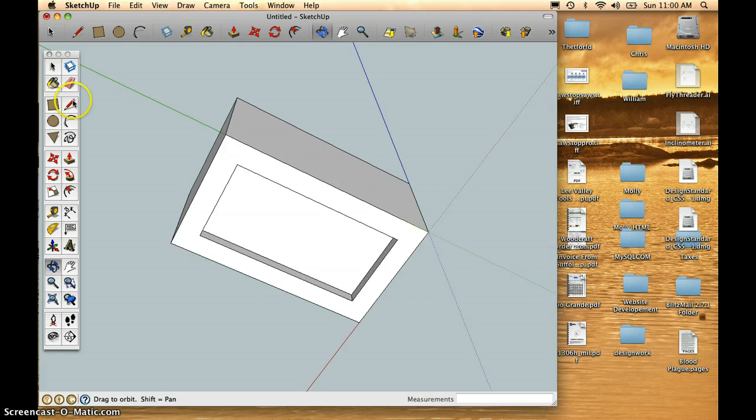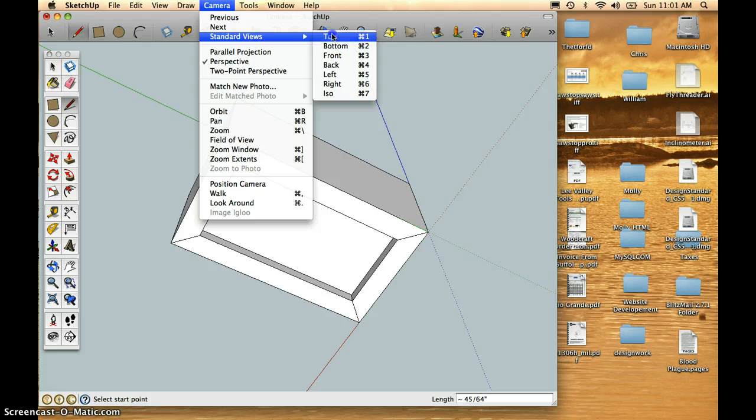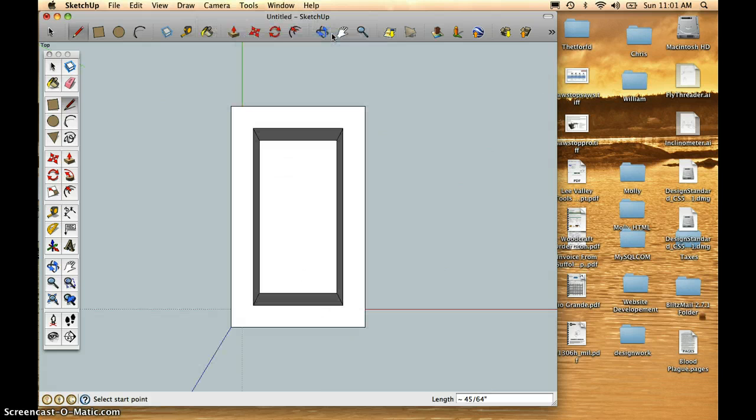Now we probably want to indicate that we're using miter joints, so let's take the Line tool — the Pencil tool — and I will snap to a corner, push and drag, and snap to a corner. Click from corner to corner, endpoint to endpoint. To see the top view, I can go Camera, Standard Views, Top, or use the Command 1 shortcut. Let's add those same lines to indicate the miter joints.